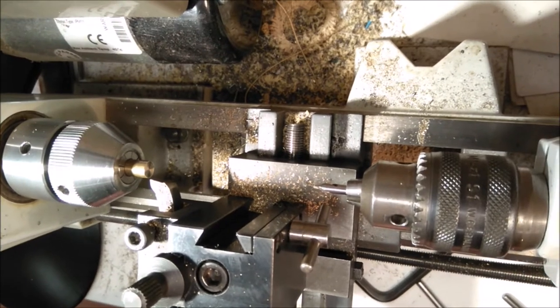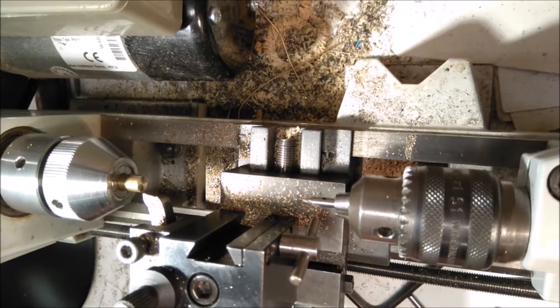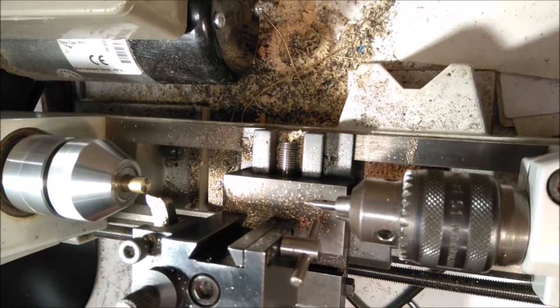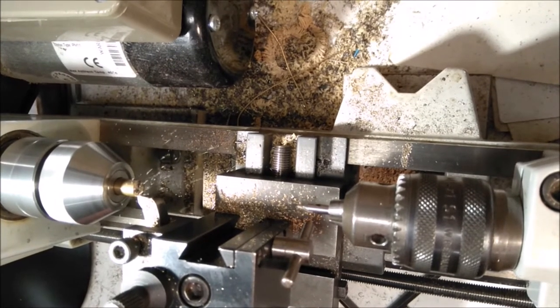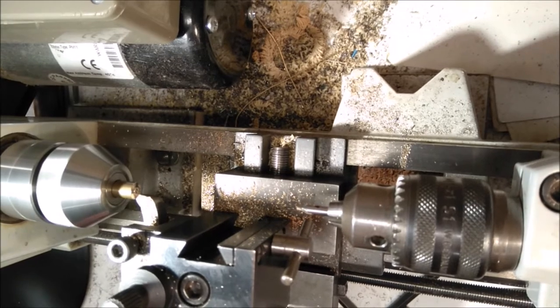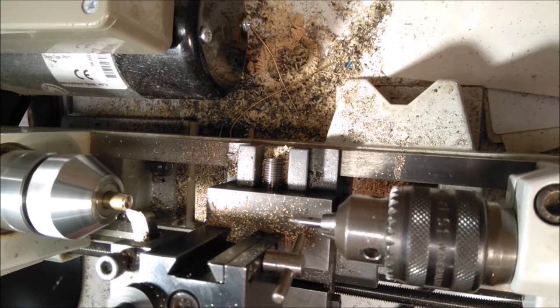Here's the lathe. Essentially a lathe is for working with round things, and you can make them shorter or you can make them smaller in diameter. So I'll turn the lathe on - making something shorter - just touch the tool against the brass there, and then take some off. So there we are, that's shorter. Of course I don't have to go the whole way; you could just go in like that.